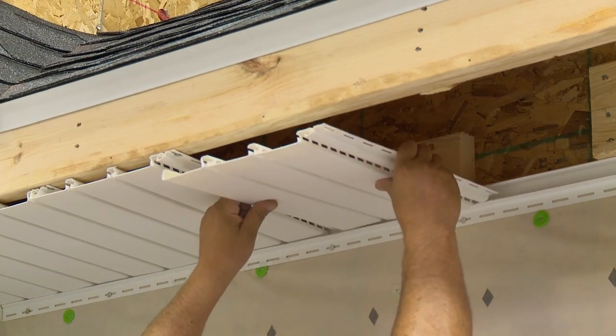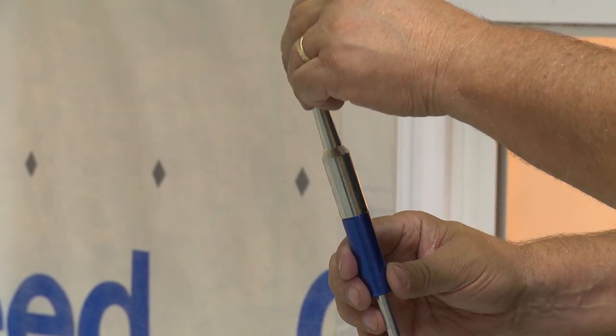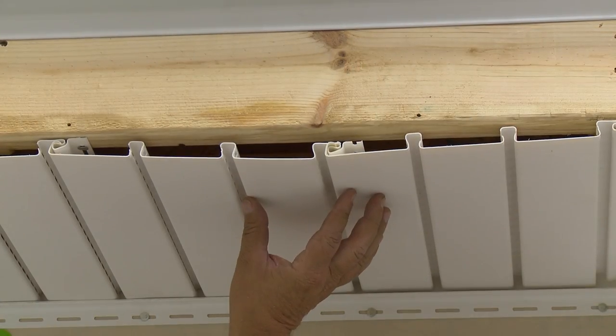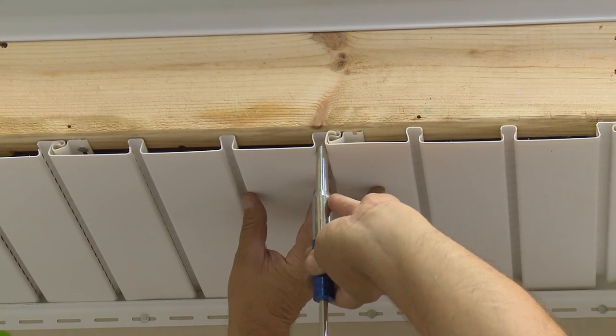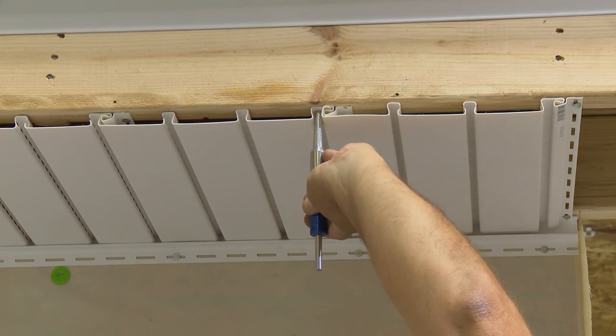If you are not using F-channel under the fascia boards, use small headed nails when nailing the soffit panels to the fascia board. If possible, drive nails through the V-groove. This is the only time face nailing of a soffit panel is acceptable.